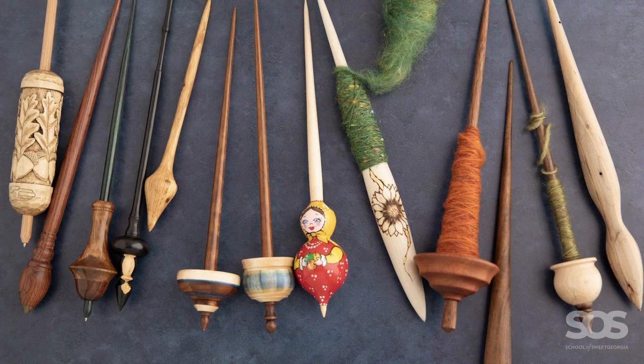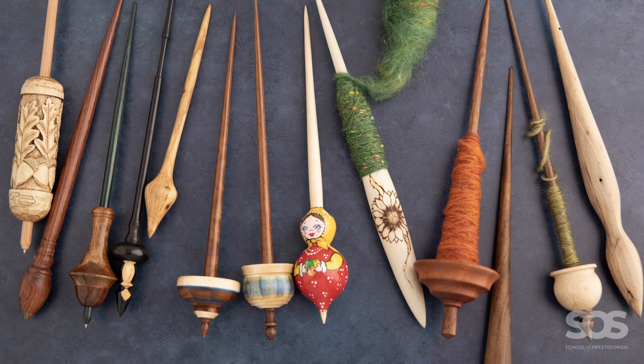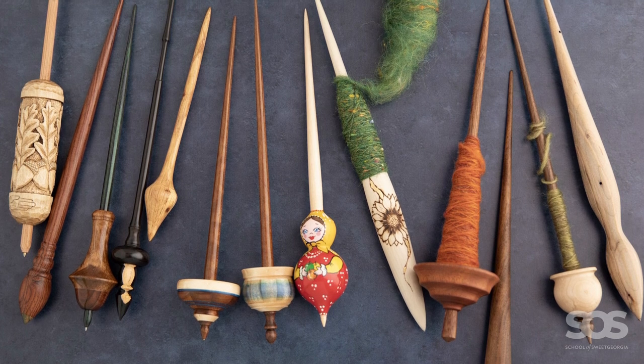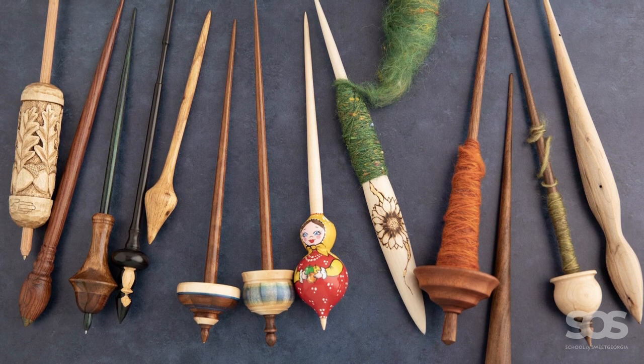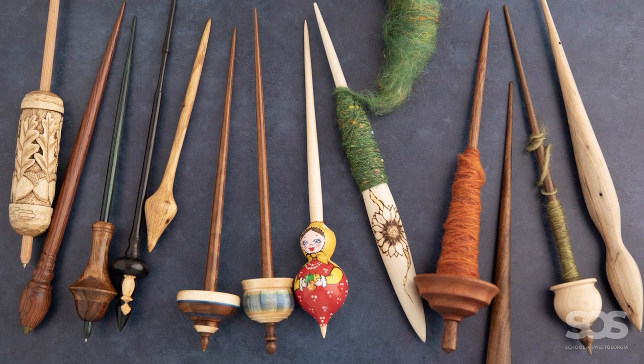The latest thing I have really enjoyed learning is more about spindle spinning, and I think that's because spindles are as simple as you can get. The idea that you could make complex yarn just using a stick — sometimes a very fancy stick, but sometimes very rudimentary, very rough — really appealed to me: really getting back to basics.